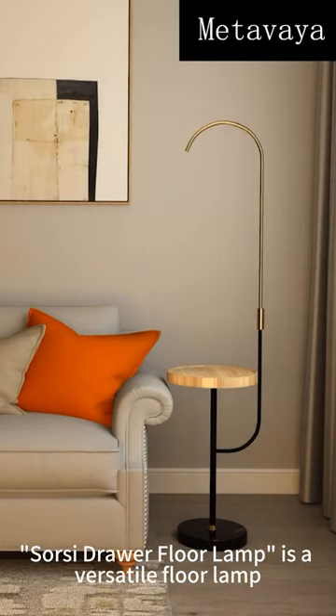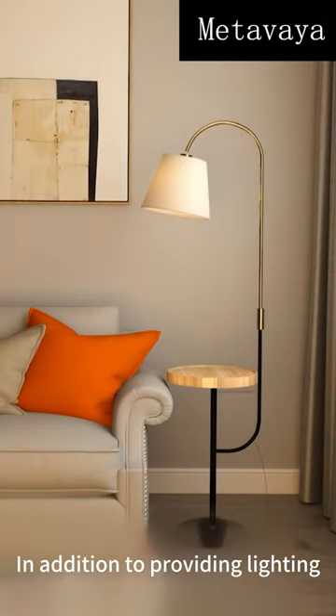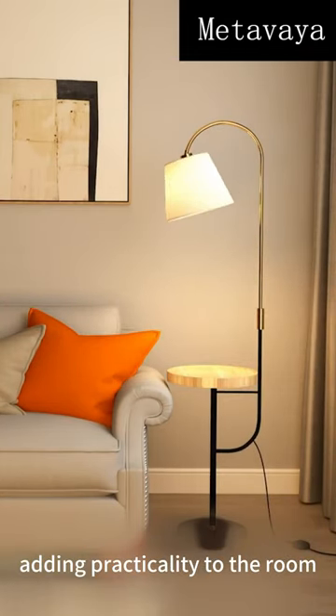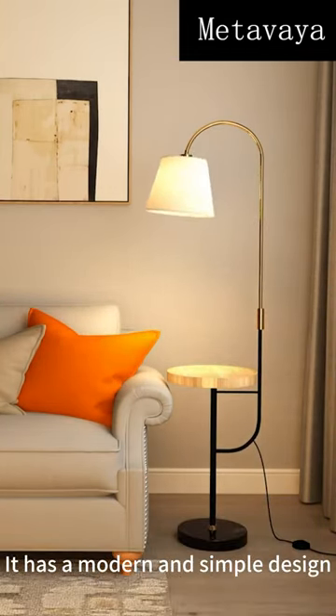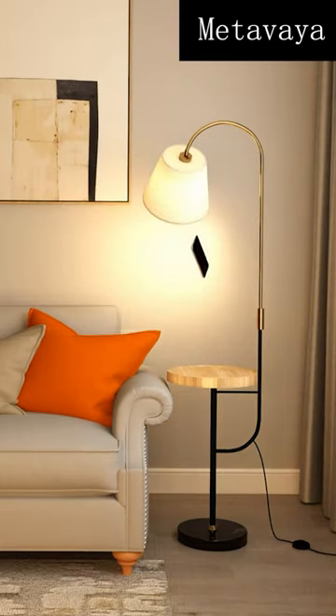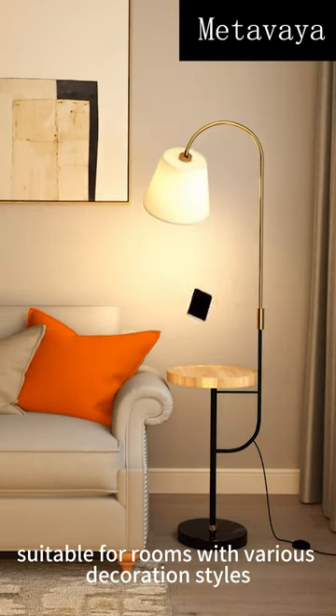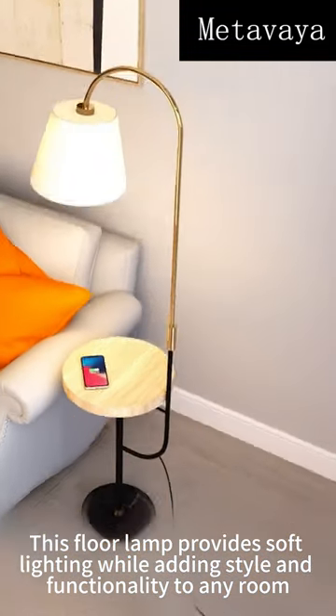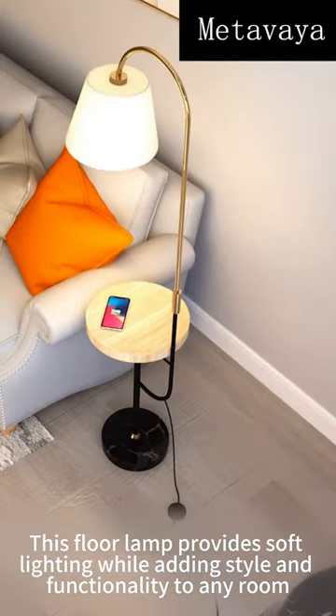The Short Seed Dual Floor Lamp is a versatile floor lamp. In addition to providing lighting, it also has dual storage properties, adding practicality to the room. It has a modern and simple design, suitable for rooms with various decoration styles. This floor lamp provides self-lighting while adding style and functionality to any room.